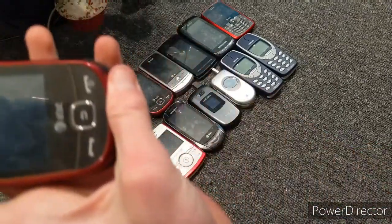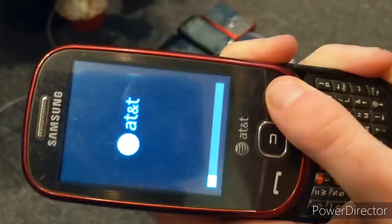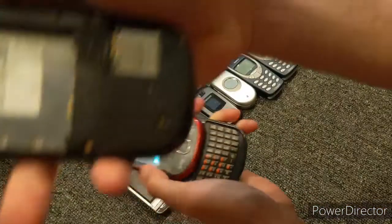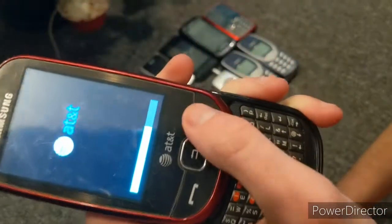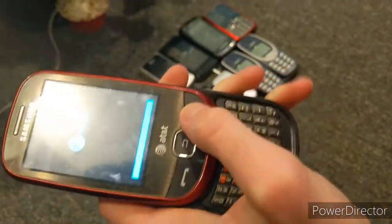Then we have a Samsung Flight on AT&T. We actually have two of them — this one and this one. This one's really beaten up as you can see, which is stupid, but whatever. This one's my good one, even though I think the touchscreen's broken because it's not been working.